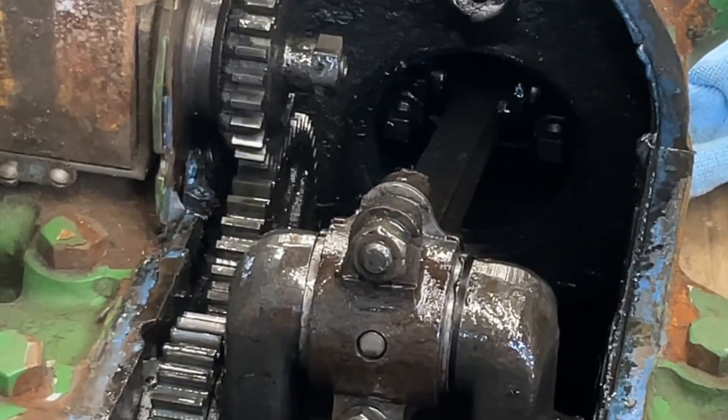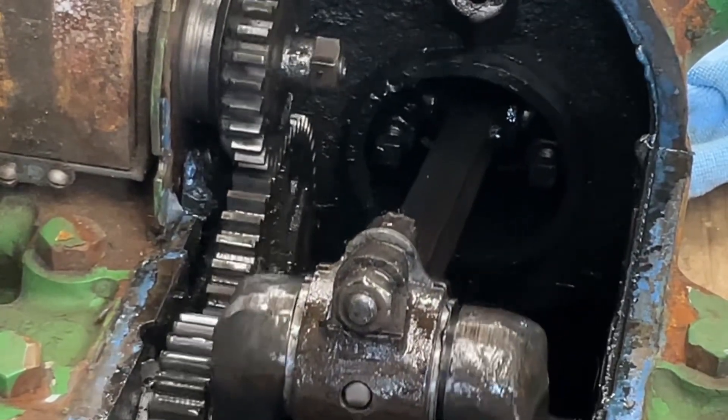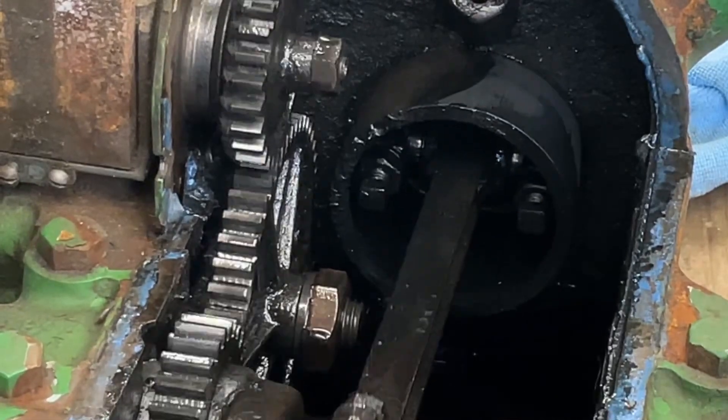It is difficult to see here, but below the crank is a small oil sump. There is a slinger paddle on the governor drive, and that is all that is used for lubrication.